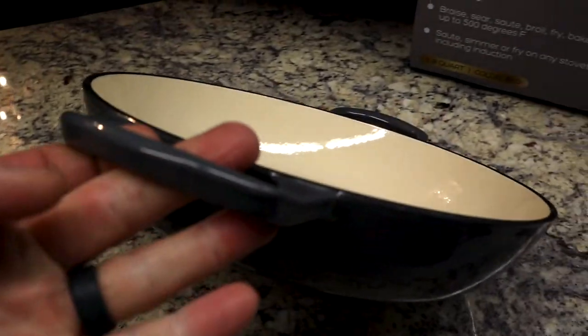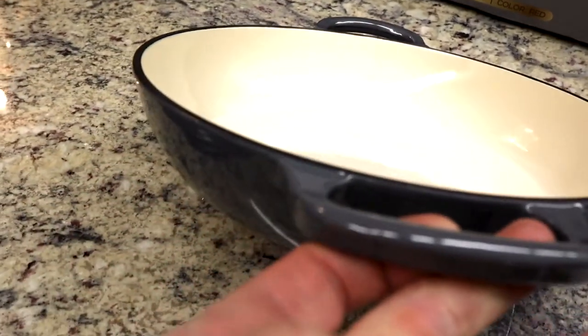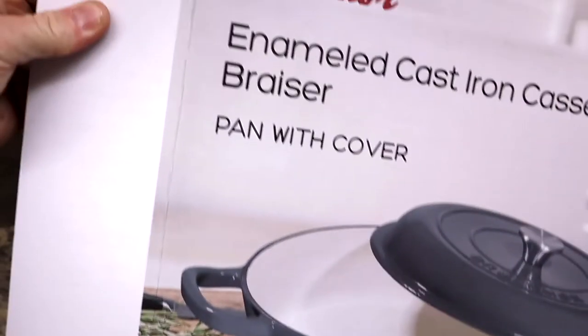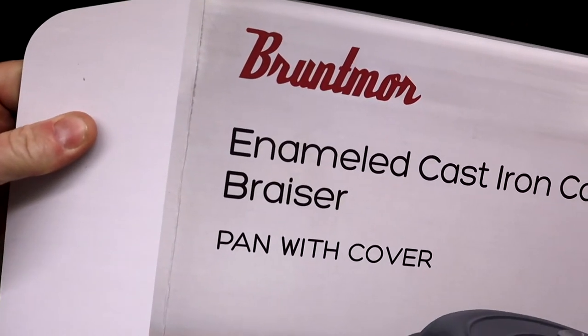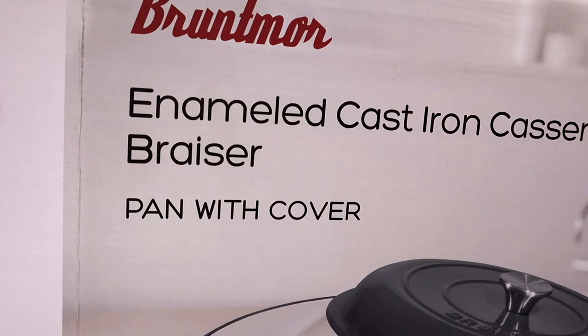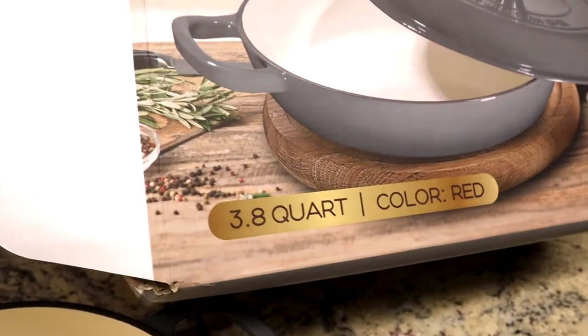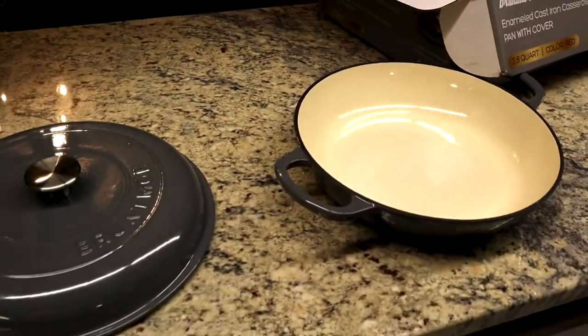Not cooking tonight folks — come back for part two where we'll get some chicken in there, throw it in the oven with some sauce, and make a dish. This is the Brutmoor enamel cast iron casserole braiser with cover, available on Amazon. It was right around 70 bucks, so very affordable. Cook fresh, cook often, and keep cooking with TGG.